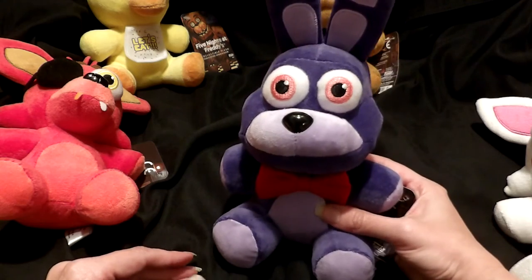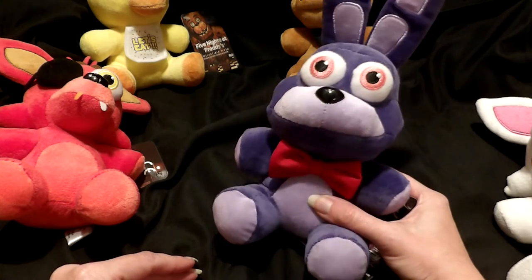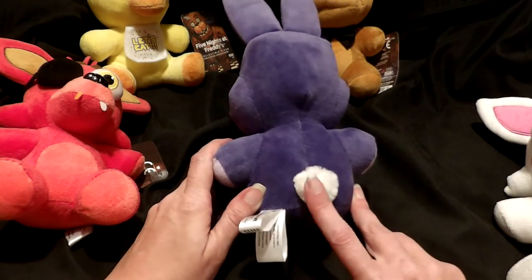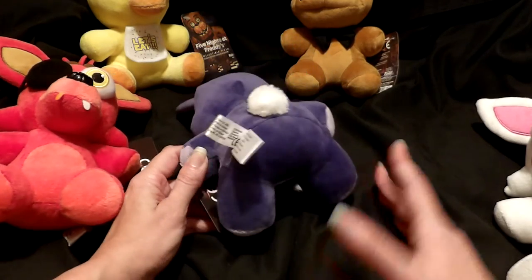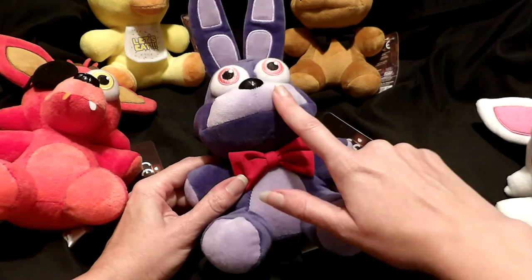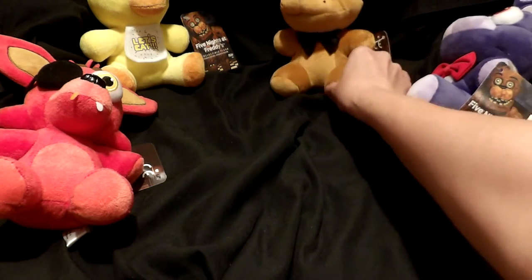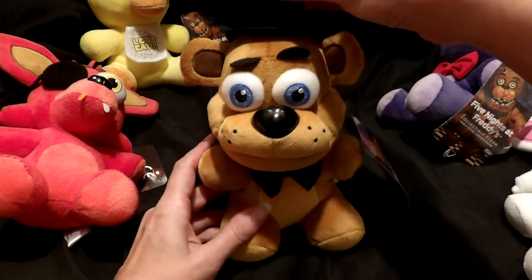They're so cute and adorable that if a young child didn't know the game, you could put these in an Easter basket and any child would be delighted with them — it's up to you. Collectors and fans of the game are going to love them. Bonnie is currently the only one with a little detail in back — he has a little fluffy tail, which is absolutely adorable. He has the same kind of contrasting fabric on the belly, upper muzzle, and paws, which is a really nice detail because they didn't have to go to that much trouble.